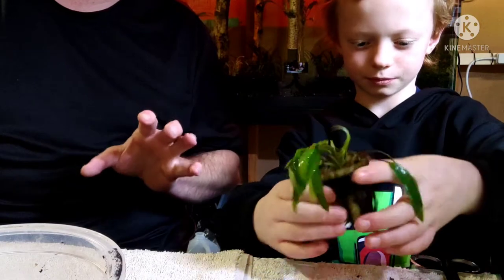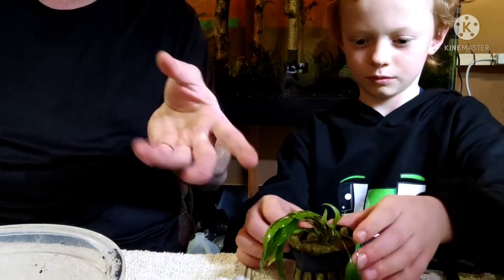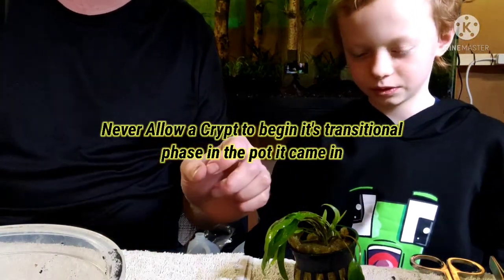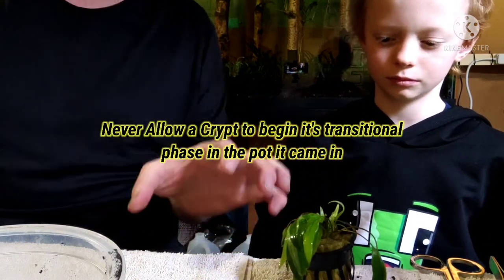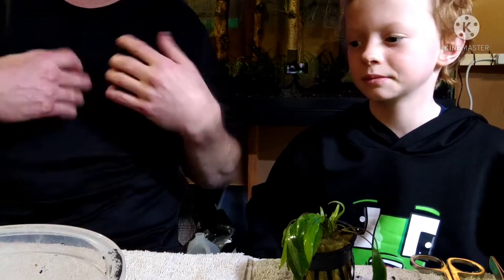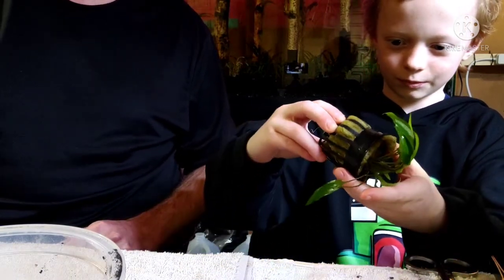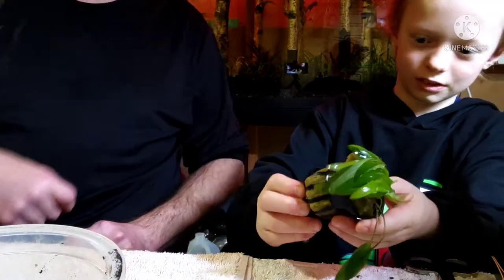Cryptocorns are extremely sensitive and you never want to just leave them in a pot like this. Alex, do you remember why we don't just leave it in a pot and plant it in a few days? Because it could die. Right — it's going to melt, and if the crypt starts to melt and start new growth in the pot, a few days later when you take it out and plant it, it's going to start the process all over again. So we only want to send it through that process once. Go ahead and show Carrie how you're going to remove it — as delicately as you can. It's okay if you want to dump it on the towel.